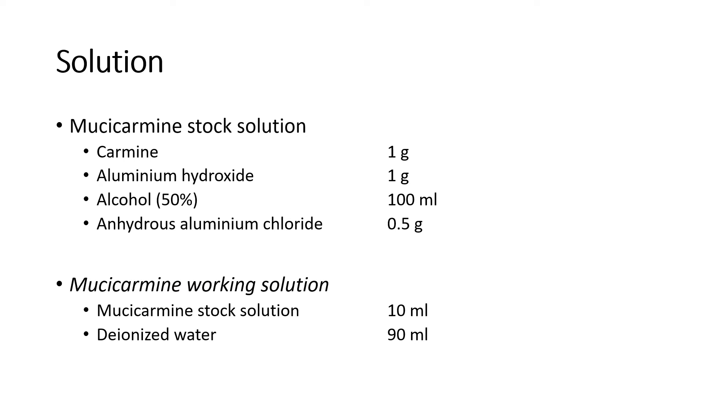Solution: The Mucicarmine stock solution requires carmine, aluminum hydroxide, 50% alcohol, and anhydrous aluminum chloride. Mucicarmine working solution: by using the stock solution, we have to dilute it with de-ionized water, one in ten dilution.